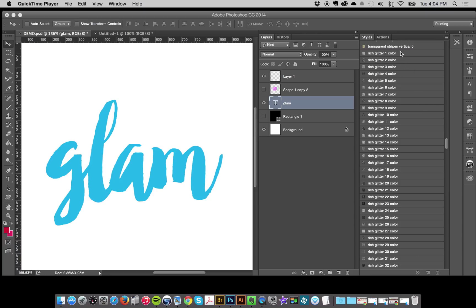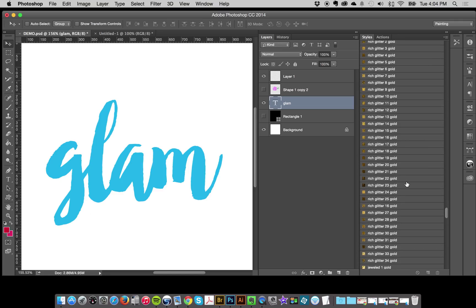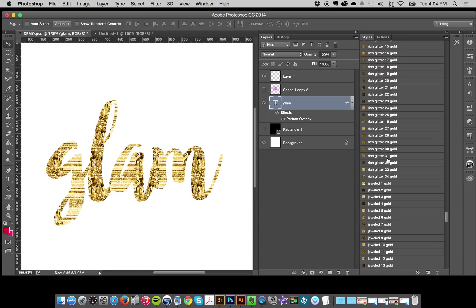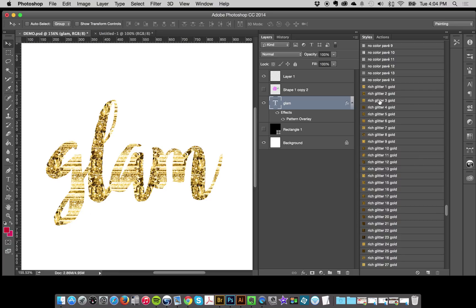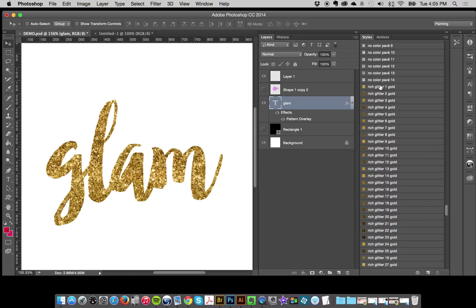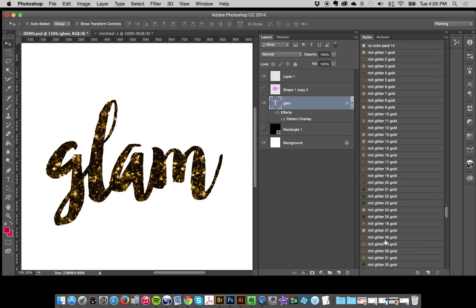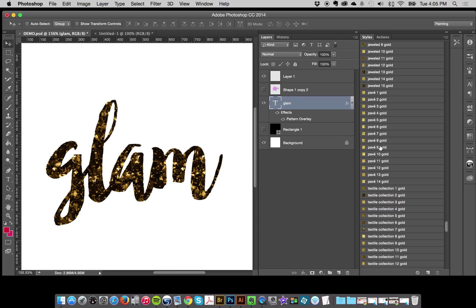I've got the color styles and I've got the gold styles. The gold are straightforward — here's the beginning of my golds and you can just go through and click the different golds and use whichever ones you want. A lot of these look great in gold, but this collection is so diverse with lights and darks. Some of the darker styles won't really look great in gold. You don't need to use them, so you can just pick out your favorites.